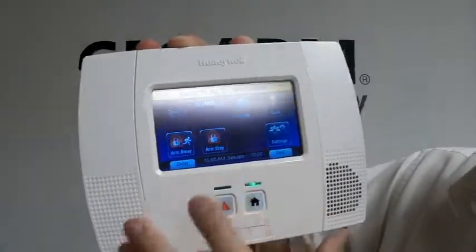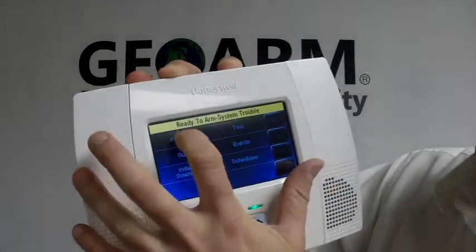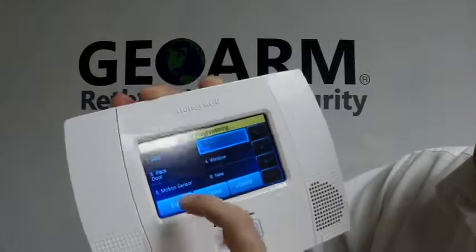On the bottom right, you're going to hit More, Tools, 4112. Then Program, Zones, and we're going to program this as Zone 2, Edit.